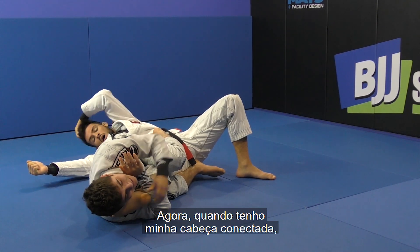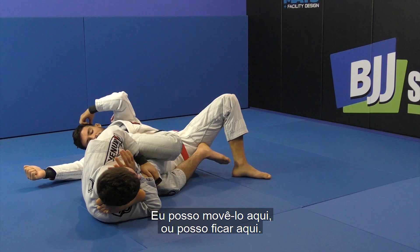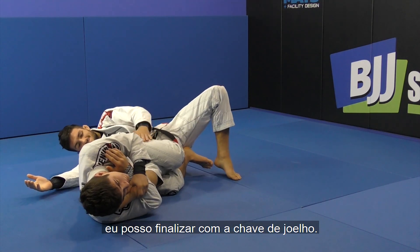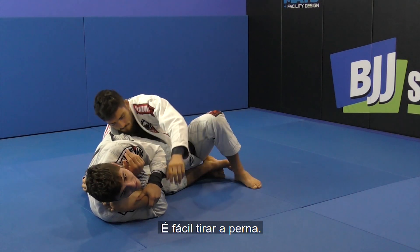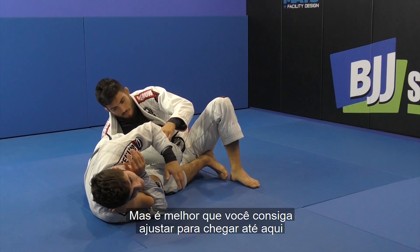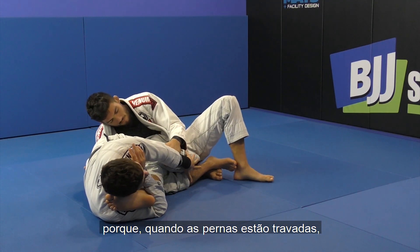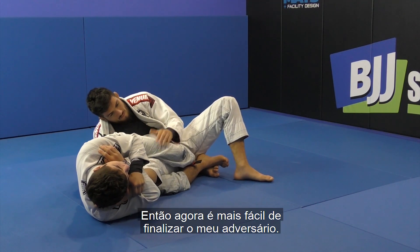Once I have my head connected, this leg doesn't matter — I can move it or stay here. As long as I keep his toe pointing this direction, I can finish the knee bar. As I'm going here he's going to start putting weight on me, but it's easy to take out the leg. So if you didn't have the timing to take it out initially, it doesn't matter — you can finish like this. But it's better if you can time it to lock the legs here, because when the legs are locked it's way stronger to finish the knee bar.